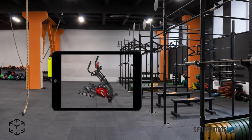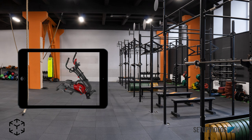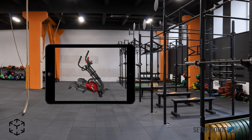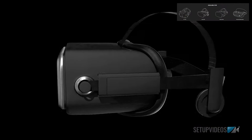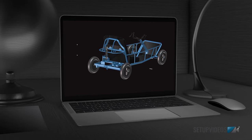Using your tablet, goggles, or smartphone, check how the assembly will look like in the gym, in your room, or any environment, thus increasing buyer confidence and engagement. Making the assembly process easy, fun, and breathtaking is what we, at Setup Videos, will help you achieve.